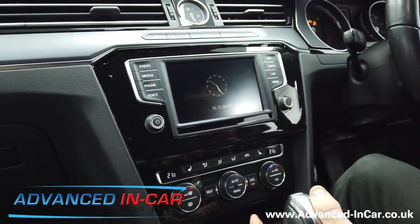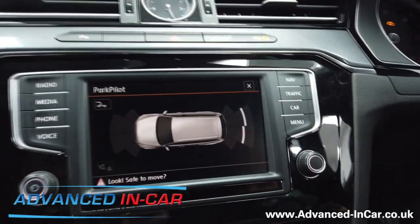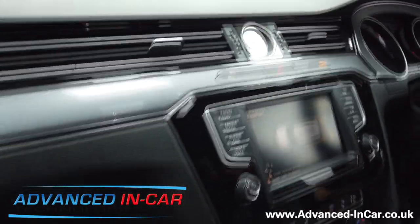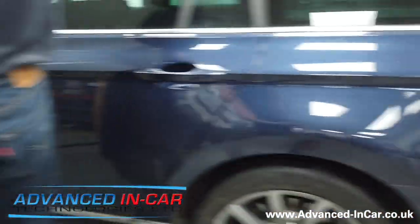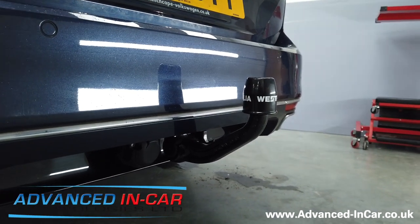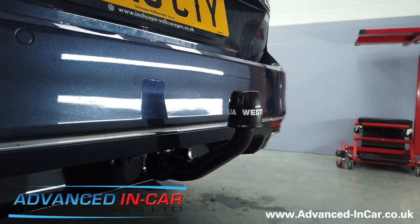The trailer board has been disconnected and the car now knows it's not connected anymore, so we've gone back to the usual factory view of parking sensors. I'll quickly walk behind the car and you'll hear the buzzers sounding — there's a little delay because the handbrake was on. So this is the VW Passat 2015 3C model with the Westphalia detachable tow bar as per factory specification and also the Highline reversing camera. If you have a vehicle like this or want something similar done, please get in touch. Our website is www.advanced-incar.co.uk.